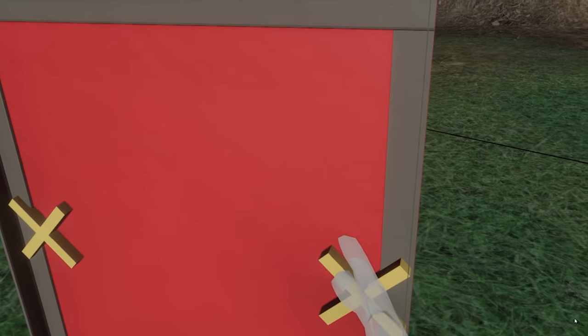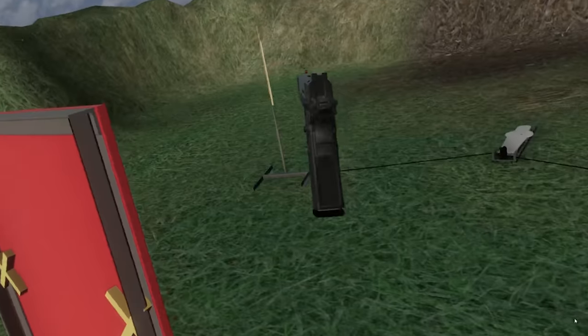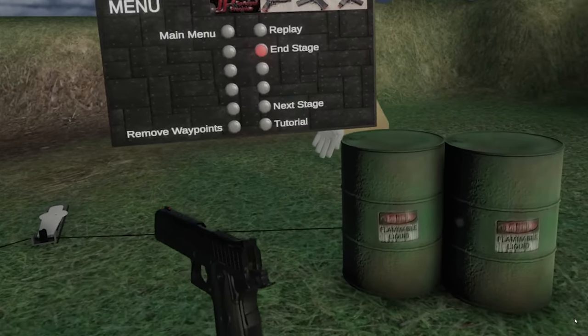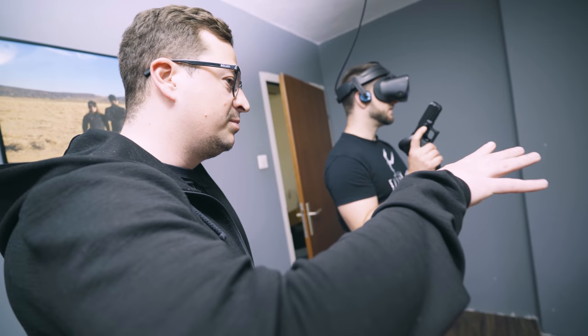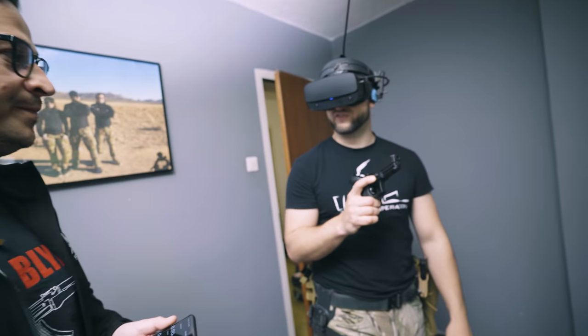And if not anything else, I'm using the sights in the game, so I am practicing target acquisition. And also if you are really mashing this trigger on the controller, you are not getting all the shots off. You actually have to control the trigger finger properly to shoot fast here. With a combination of dry fire and Mantis X system and this, you are basically at 95% of everything that you need.